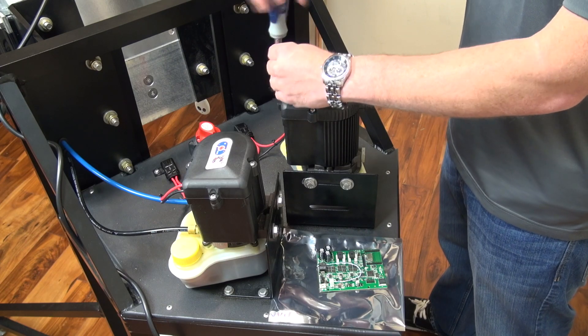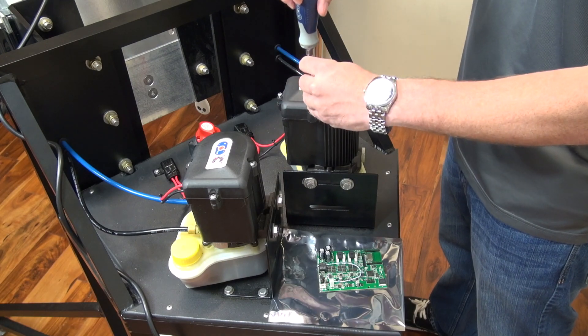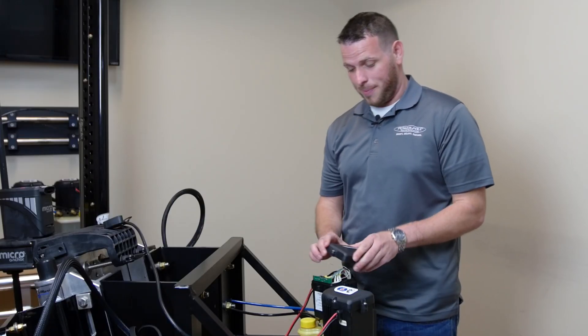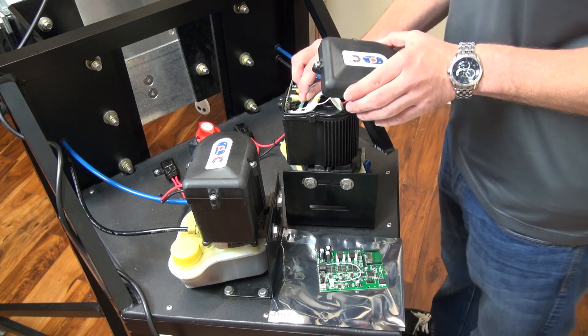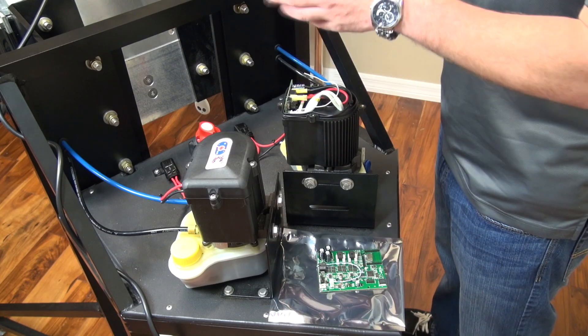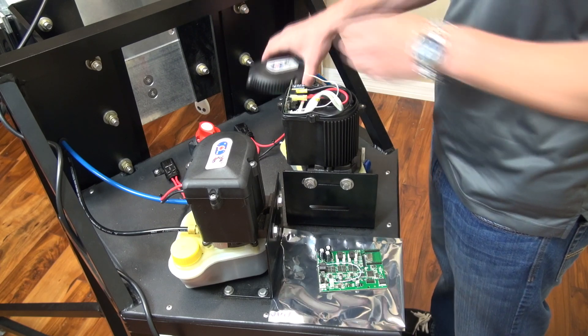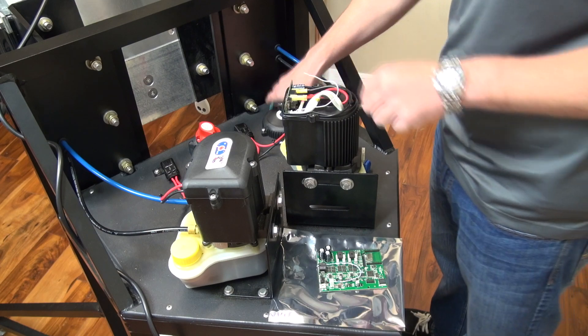Loosen these four screws — I've already pre-loosened these a little bit just to save some time. Once these four screws are loosened, you can go ahead and lift the cap up to access the ribbon wire. Just give this ribbon wire a pull and it'll come right out of the port. Go ahead and set the cap aside, being sure not to tip it over and lose the four screws, as you'll need those later to secure the cap back to the motor housing.